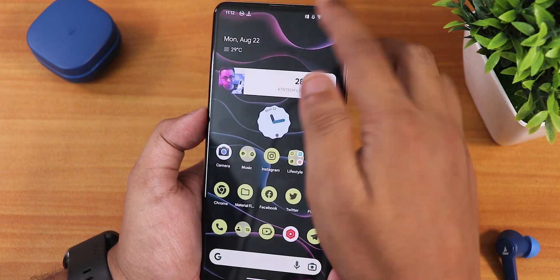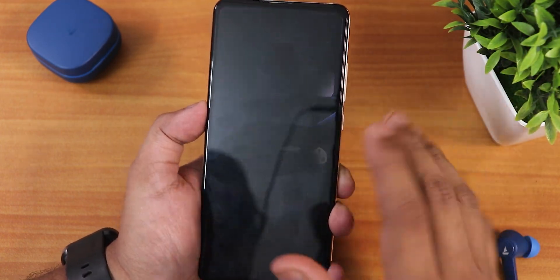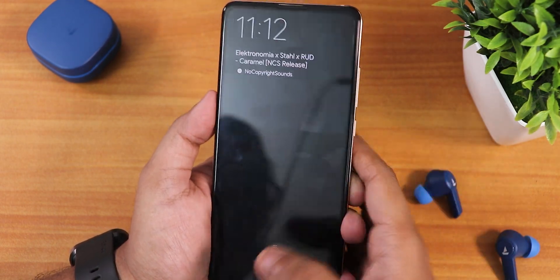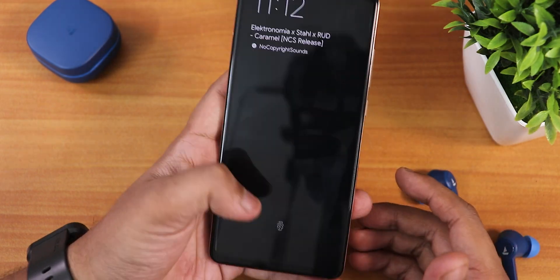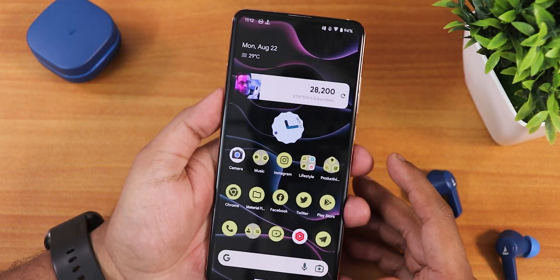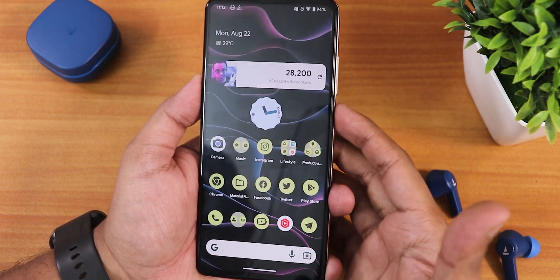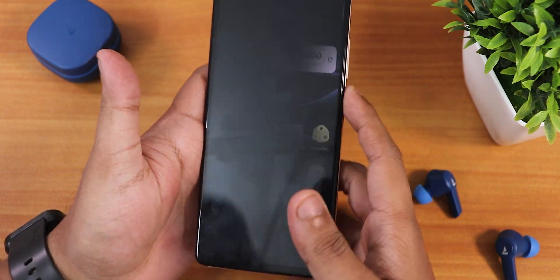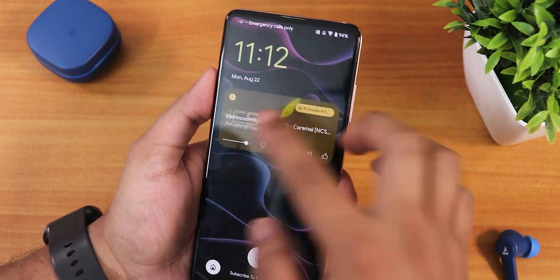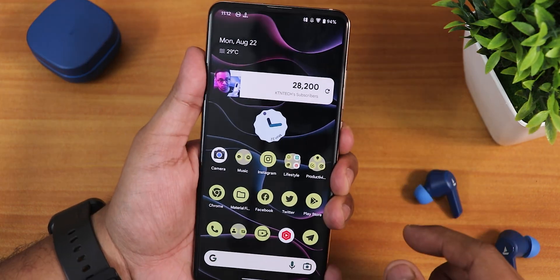The fingerprint scanner is working perfectly fine. However, there is no double tap to sleep here — not on the status bar, not anywhere in settings. I searched and couldn't find it. So right now you have to lock the device with the power button only. The UDFPS fingerprint scanner itself is working fine with no issues.